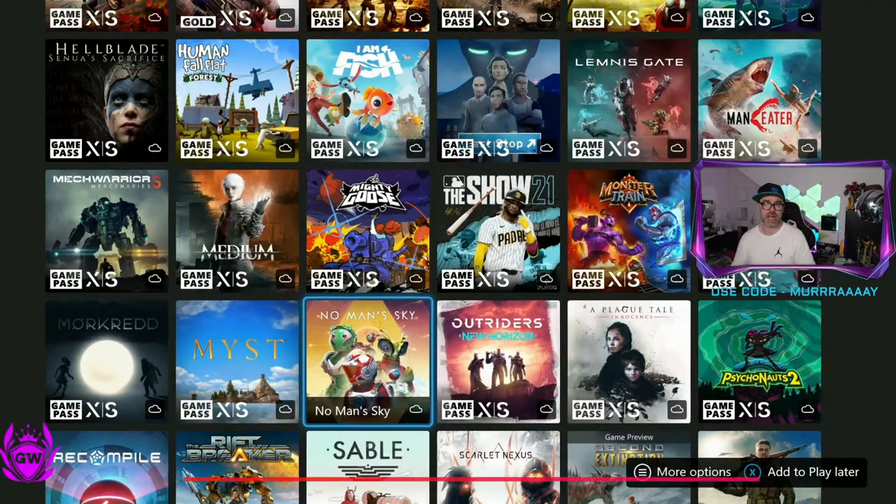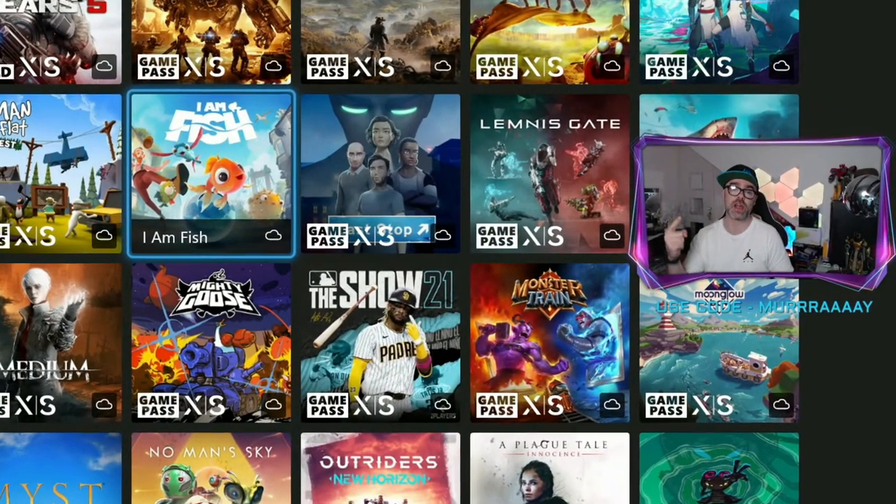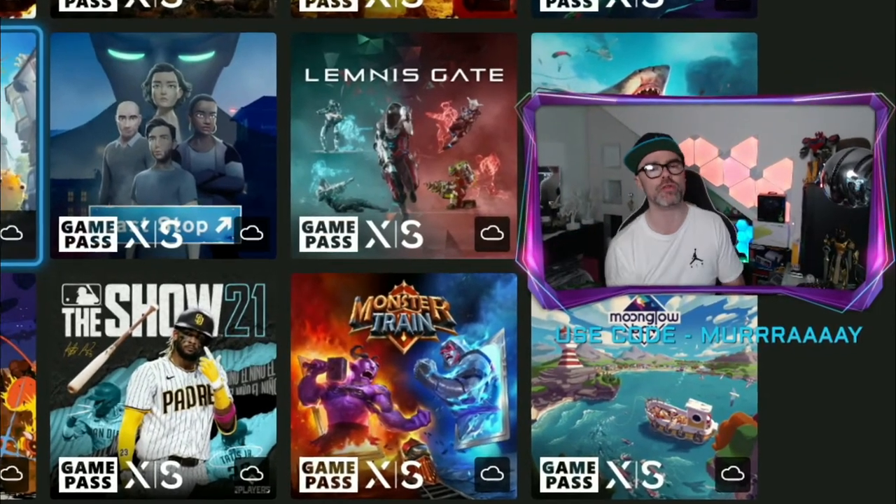And there we go, just like that we are in The Medium. If you can't see this option, you may need to update your console software, so click on the card on screen right now to see how to update your Xbox console software.